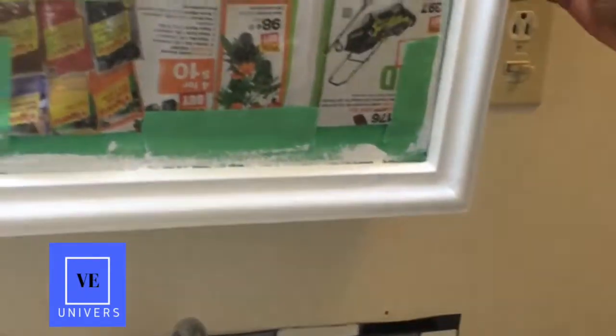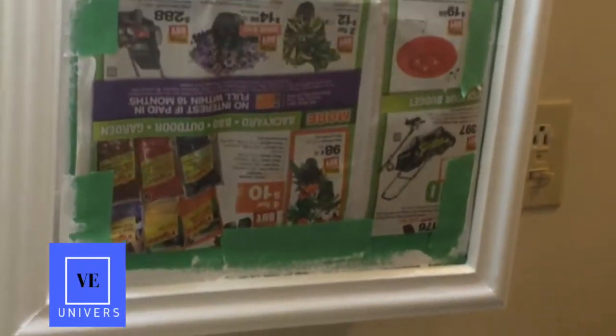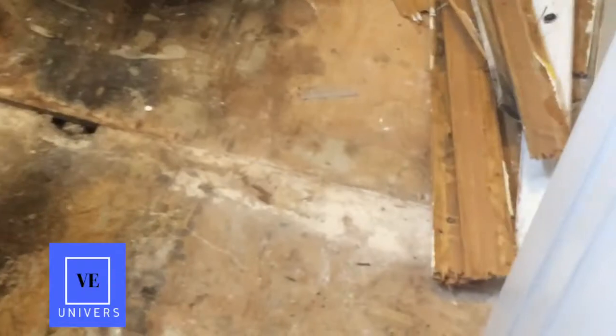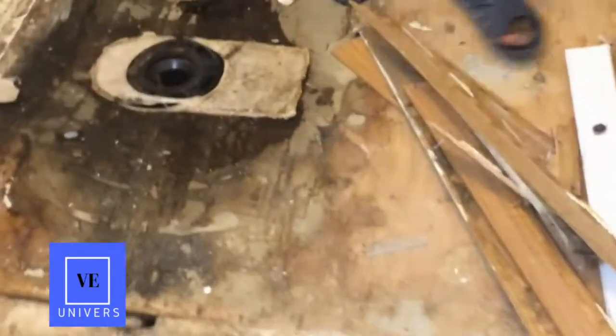The door is still there — I already painted it. I have taken everything off now. The toilet is off; you can see the toilet flange here. I've also taken out the baseboard.